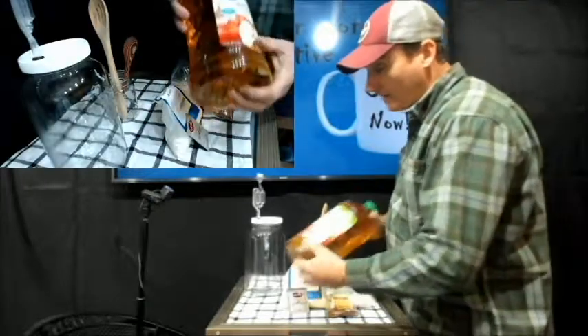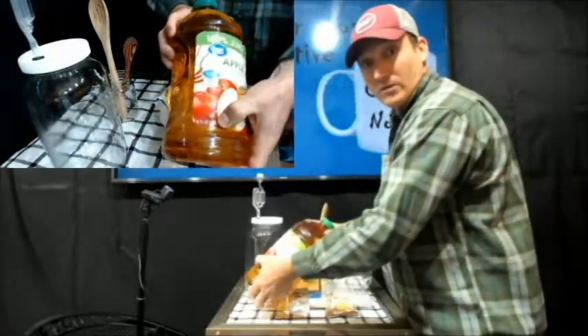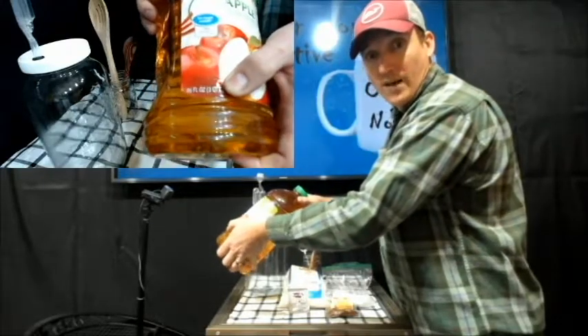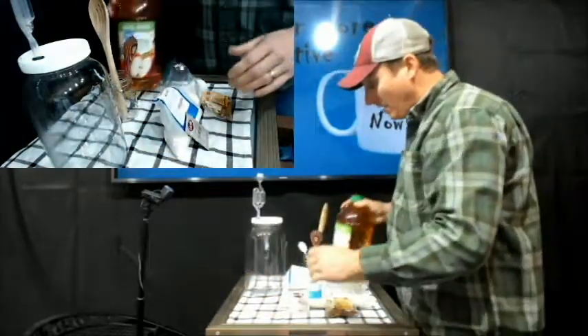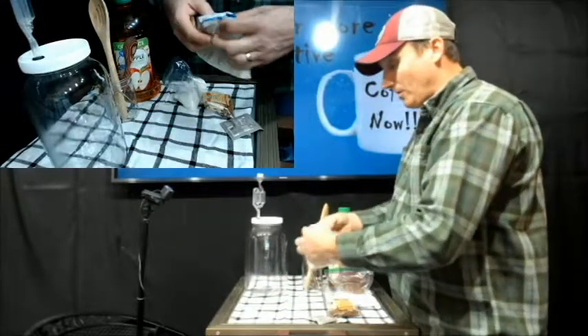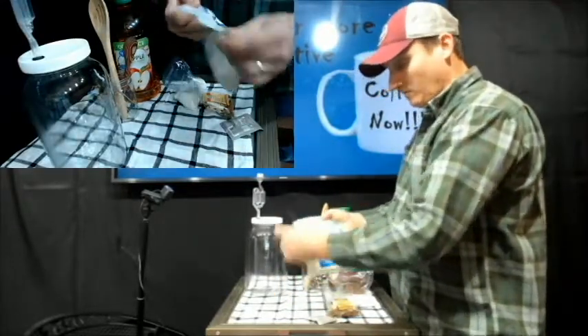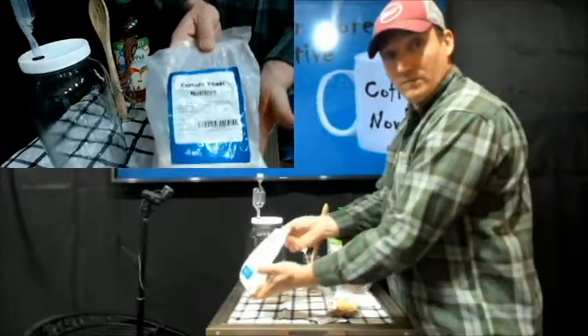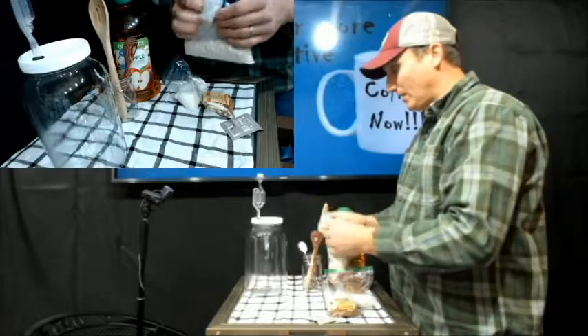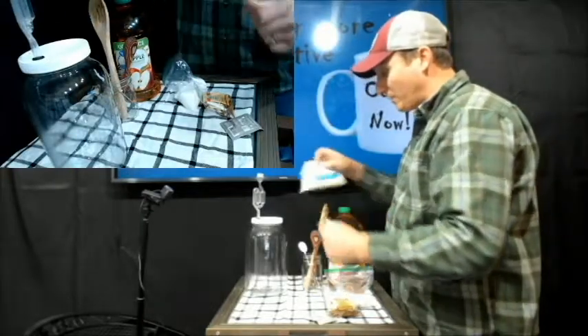I'm making one gallon so I'm going to use three quarts of apple juice. It's four quarts to a gallon but three quarts — you need to leave a little room for air and your other ingredients. I'm going to use a yeast nutrition, which just helps the yeast get going really well and provides a faster ferment.